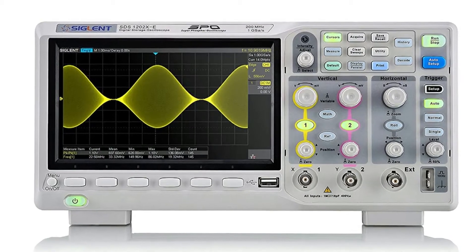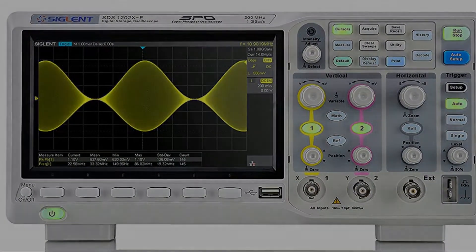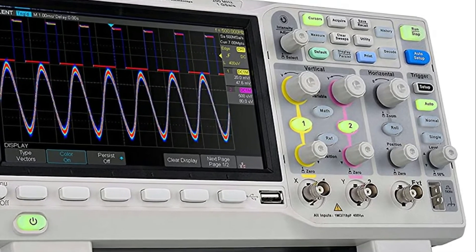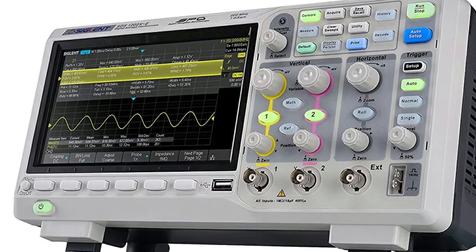I needed my own scope and, not needing something fancy, bought a kit costing about $20. I built it, put it all together, then nothing. Bought another one and was able to get it to work. Alas, it was glitchy. I did learn a lot about soldering and do recommend doing this.